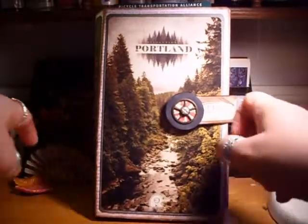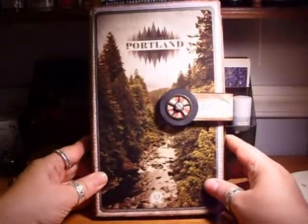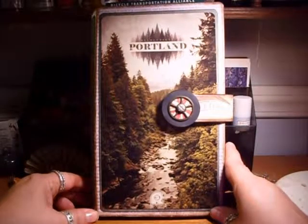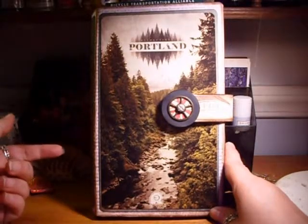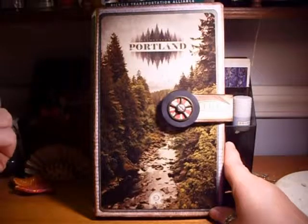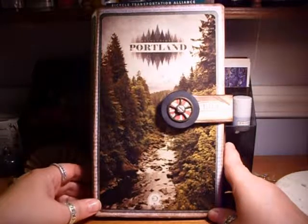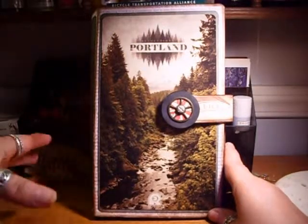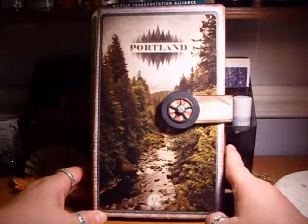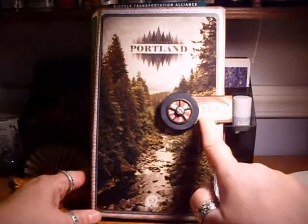The papers I used were a mishmash. I used some Timeless Type from DCWV — that's what's on the cover. I used some Bow Bunny Etc papers inside, then also some Simple Stories, and a few others I don't even know the manufacturer of that were bike-oriented, picked up at my local scrapbooking store.